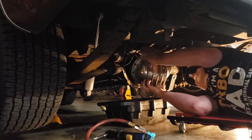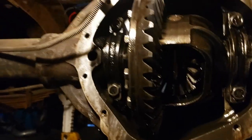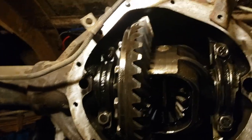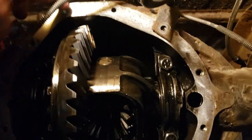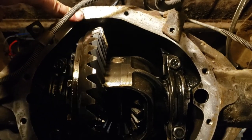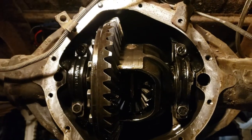Here's the diff all torn apart — she's open. That's not good right there, no traction. We also noticed when we took off the cover on the diff, we had a broken bolt right up top here. It was actually already broken somehow, not when I took it off. So that's not good.